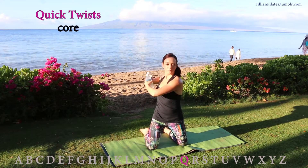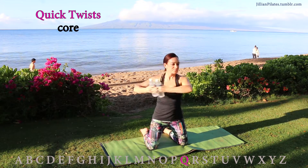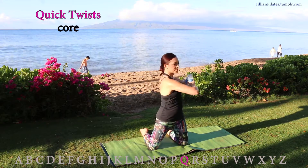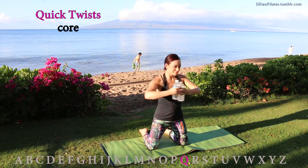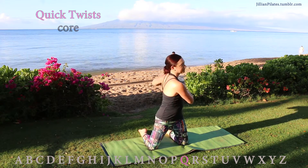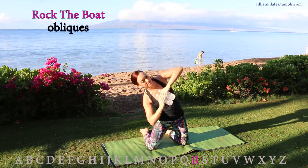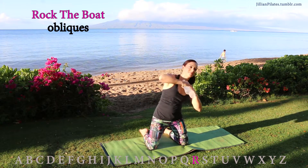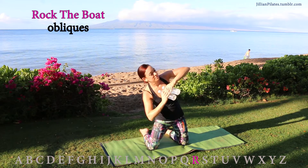Quick twist: grab your free weights. Keeping your hips and gaze forward, you're going to twist your torso like you're wringing out a wet rag — quick twist, but still keep intention behind the move. After 10 sets, rock the boat. This is great for the obliques. Lean to one side, then the other — like your rib cage is high-fiving your hip bone.